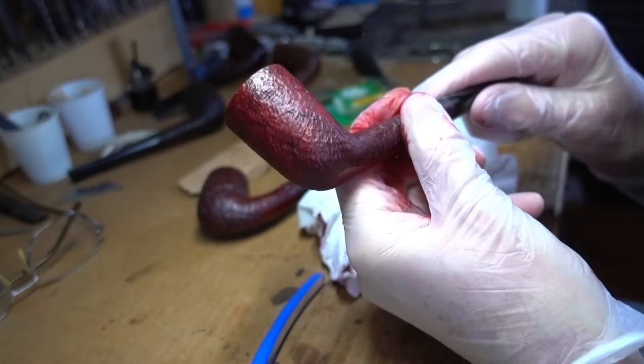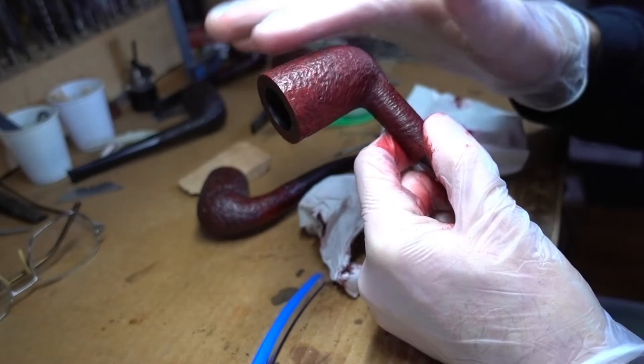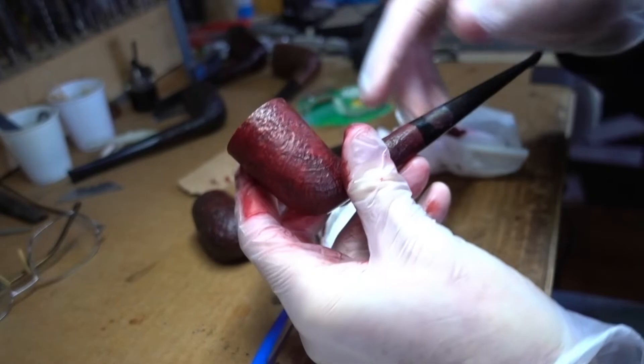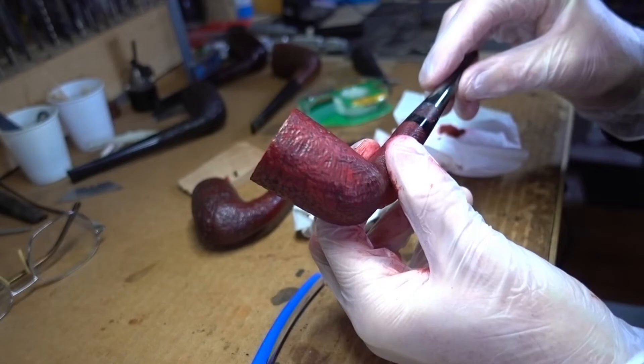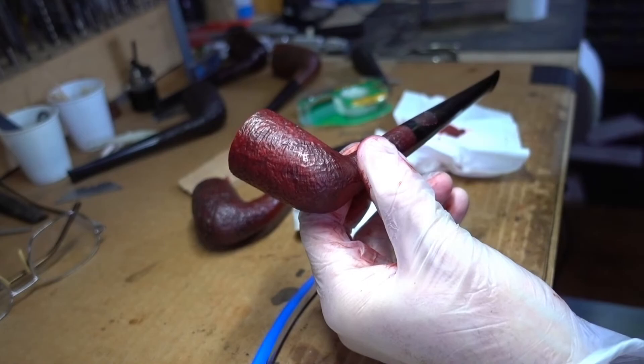I'm going to shut off the camera, dry this thoroughly, and then hit the high spots using a hard wheel at a very low RPM to get the high spots to come out, and we'll see what we've got. I think we're going to be fairly happy with it. I might end up doing the same thing you just saw me do with a bit of brown to get still more contrast — it depends on what I see after this next shine-up. I'll shut off the camera and do what I just described, be back in a minute.